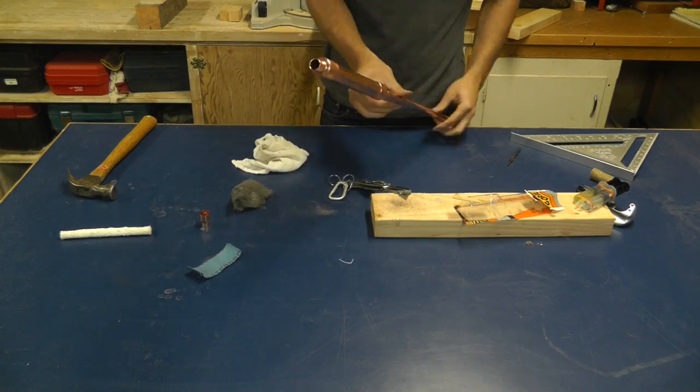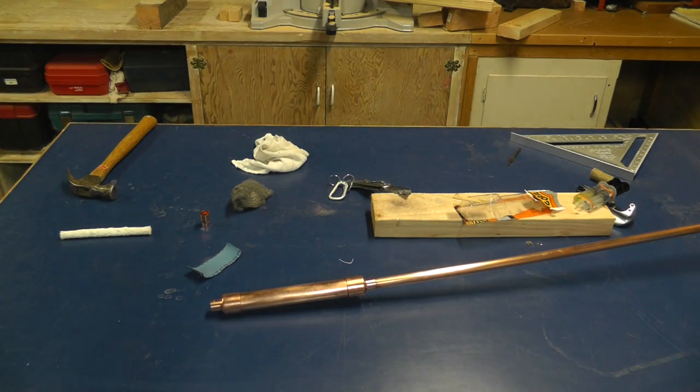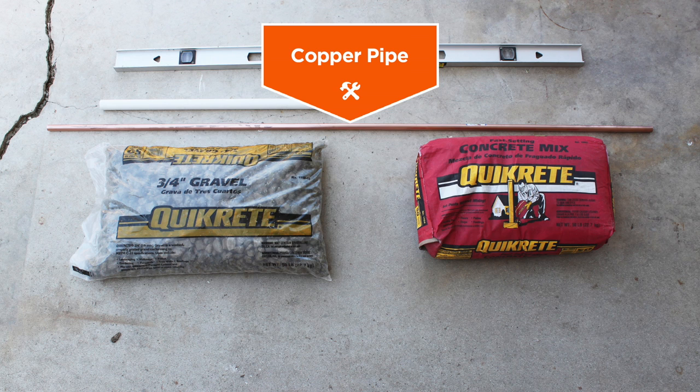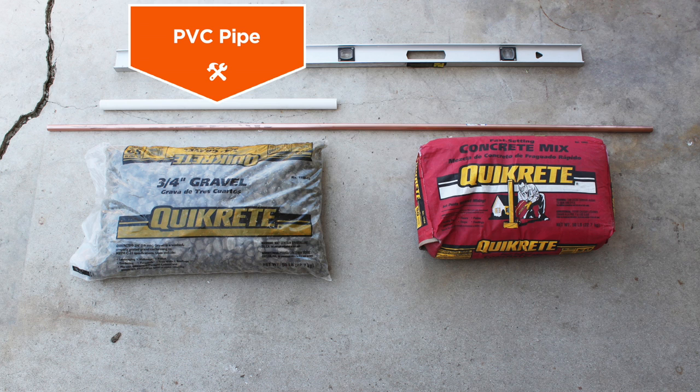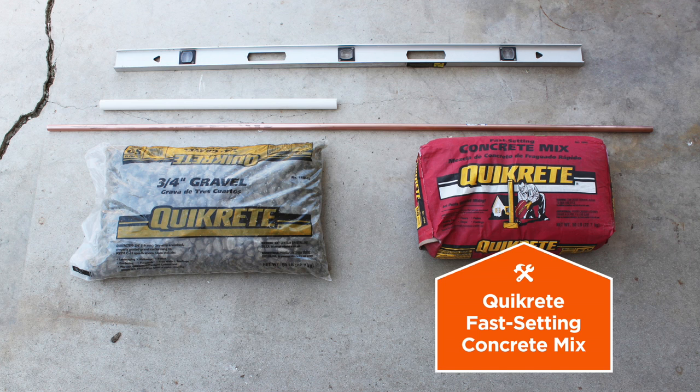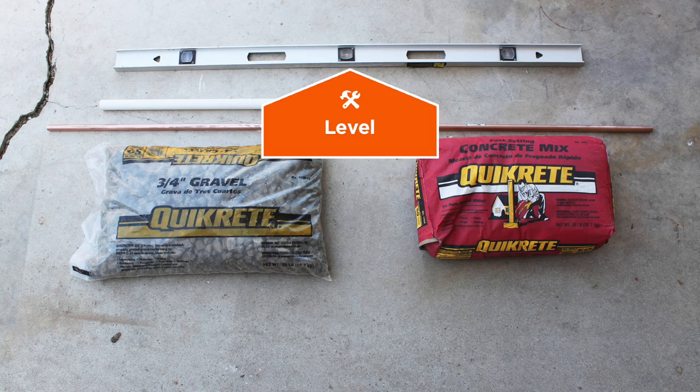Now while the epoxy is curing I'm going to make a nice stand for the torches in my parents' backyard. I want this base to be nice and secure and able to accommodate 1.5 inch copper pipe. So I'm going to use a short length of PVC pipe, some 3/4 inch gravel, Quikrete fast setting concrete mix, and a level to quickly and easily make a nice solid foundation.